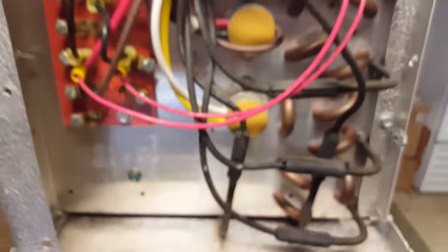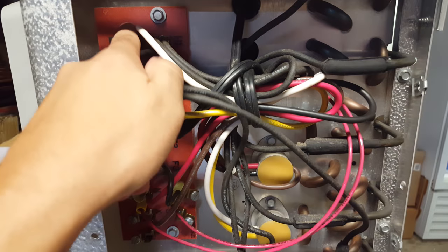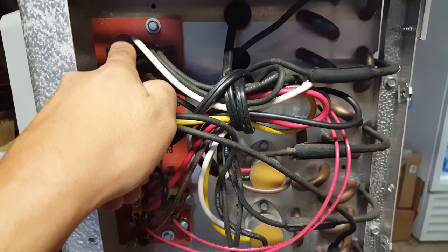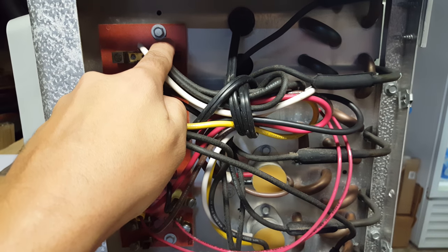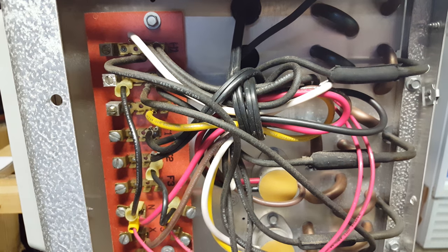Let's move on to the side here and check out some of our controls. Basically what we have here is our junction block — it's just a place where wires come together, nothing more than that.